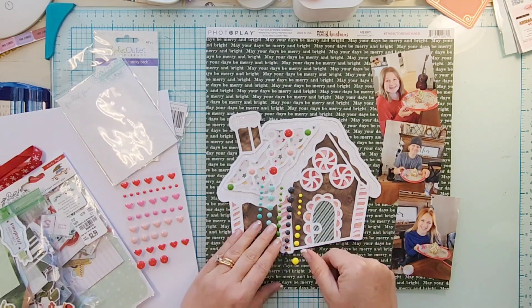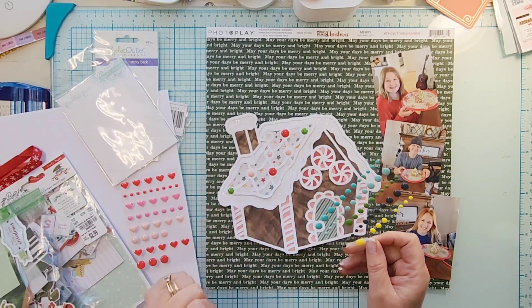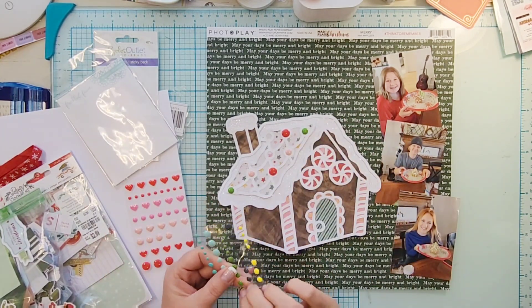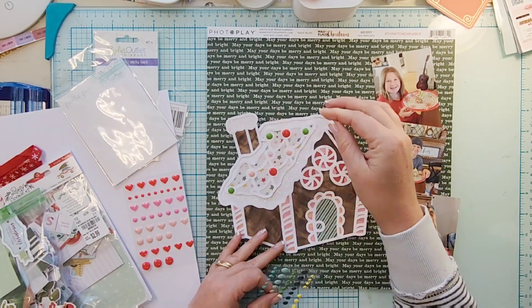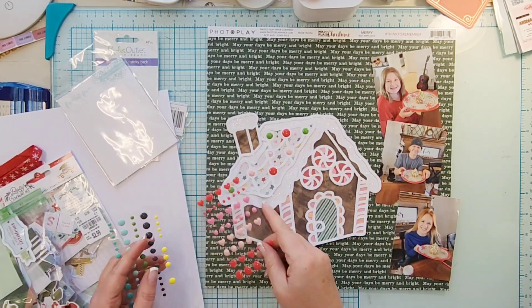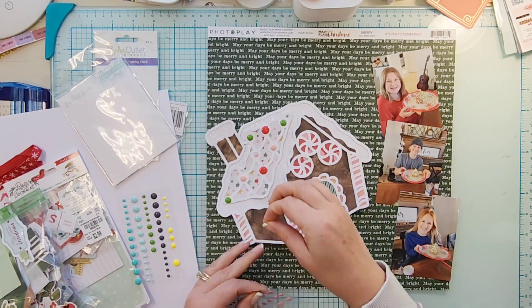I say 'my kids' because my son's girlfriend — we've pretty much adopted her at this point — and she makes gingerbread houses with us. So I knew when they made these gingerbread houses that I needed to use this gingerbread cut file.